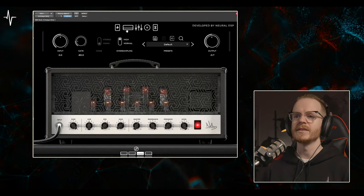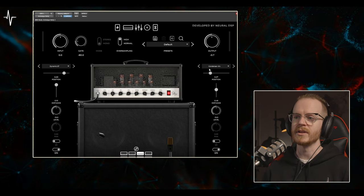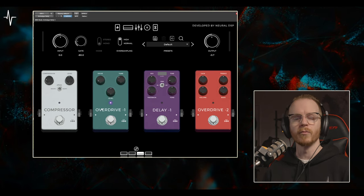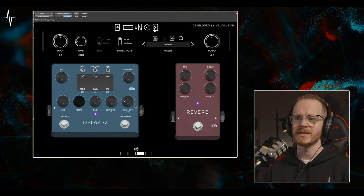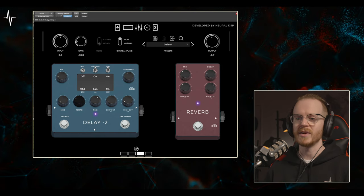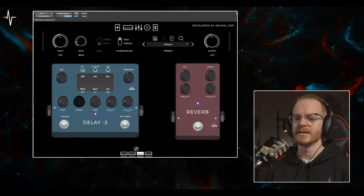For the rhythm guitars, I used the Archetype Nolly's 3rd head and 3rd cabinet. I used the Dynamic 57 and the Condenser 414 for my impulse responses, and I used the Overdrive 1 pedal to dry up the tone just a little bit, then used the Tone Knob to dial back the brightness slightly. For the delay and reverb, I'm using a light mix just to fill out the space a little bit so it's not too forward in the mix.